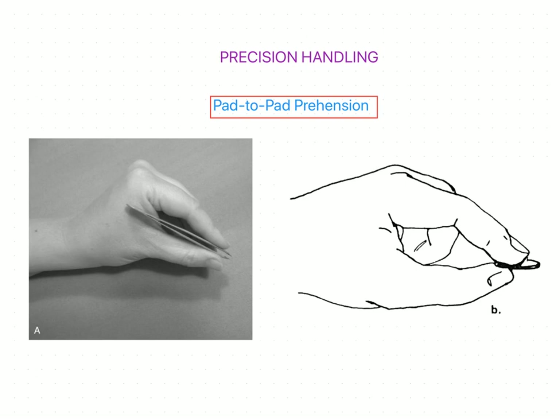Dear students, welcome back. In the previous session we discussed about the types of power grip, which is one type of handling activity called prehension. In this session we are going to discuss another type of prehension — precision handling. The sequence of precision handling is similar to power grip, which has four steps. The first, second, and third steps are common to precision handling: opening of the hand, positioning the fingers, and approaching the fingers to the object.